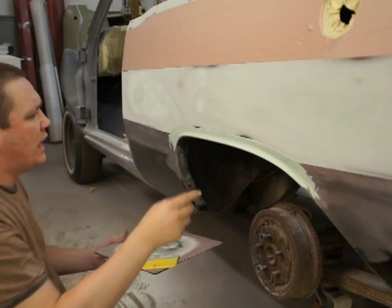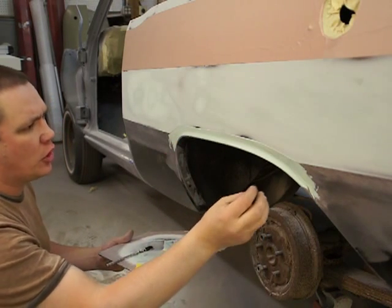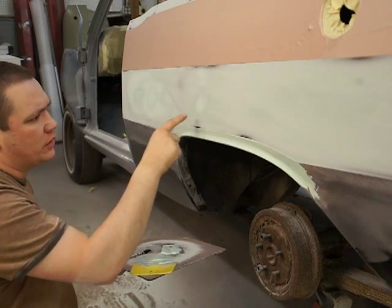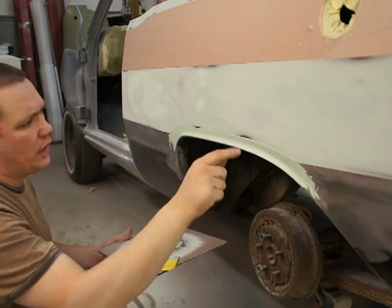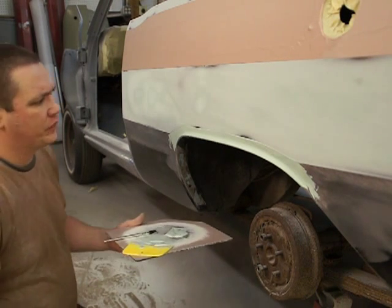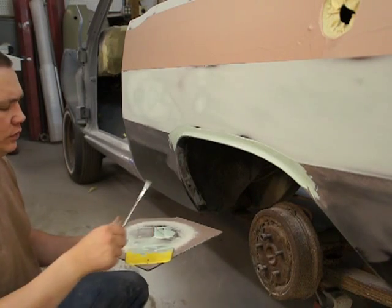When you go to sand that, you want something that's kind of half-round — something that's soft and flexible — so you don't eat into that line. That's a little drip there; just use an acid brush to open it up and smooth it out.